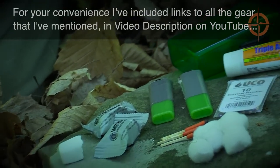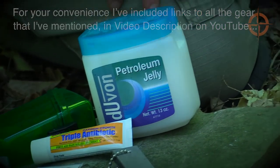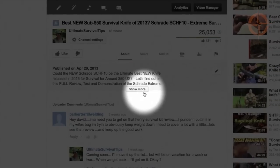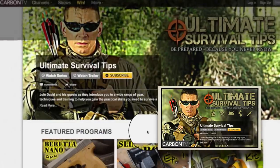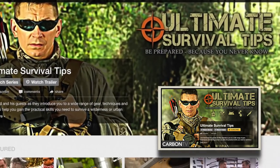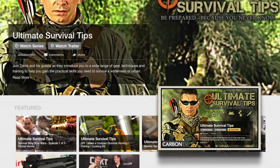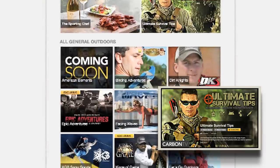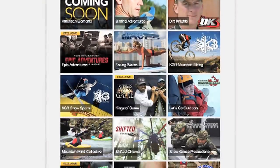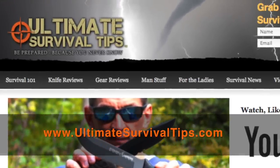For your convenience, links to all the gear mentioned are in the video description on YouTube — just click the show more tab. Subscribe to this channel on YouTube and click the link on screen to subscribe to the Ultimate Survival Tips show on Carbon TV for new survival videos 21 days before they're released on YouTube, monthly giveaways, and over 75 other awesome outdoor shows. Visit UltimateSurvivalTips.com for even more survival training and gear reviews.